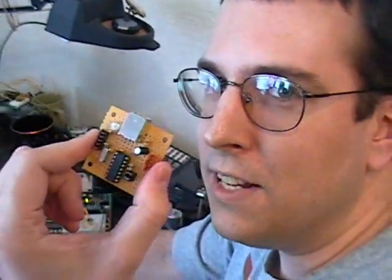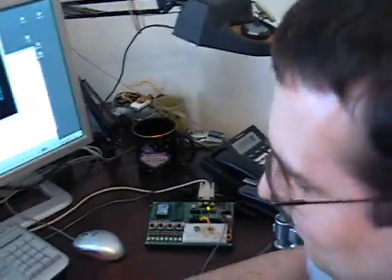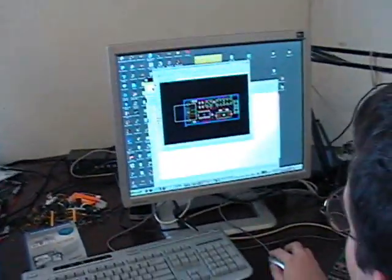That was a preview of the USB HID module. I2C. See you later.